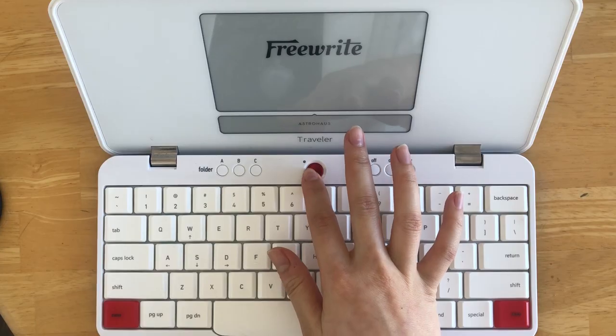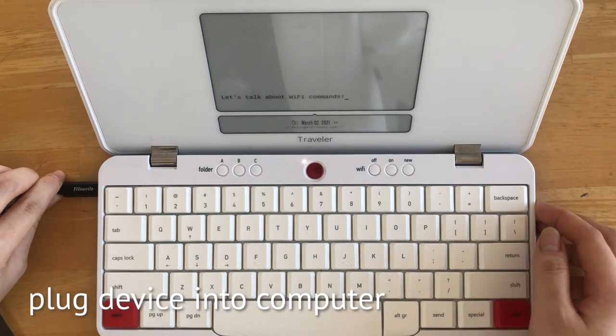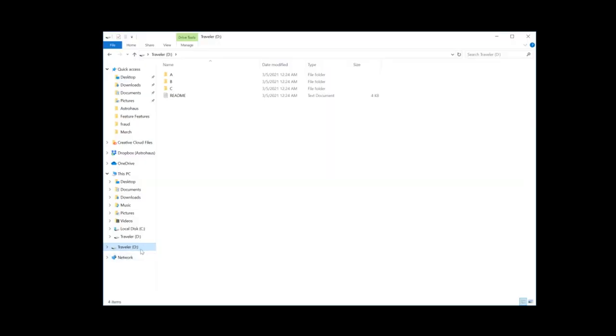During offline usage, you can manually export your drafts by using the provided USB cable. Turn on your device and simply plug it into your computer using the USB cable. Once connected, you should see a modal pop up on your device indicating that it's connected to your computer. You will now be able to search your computer and find your device listed as FreeWrite or Traveler. Inside the FreeWrite or Traveler folder, you'll see the folder structure A, B, and C, which correlates to the folder structure on your device and in PostBox. By opening the folder, you can view and export the documents you've written on your device.